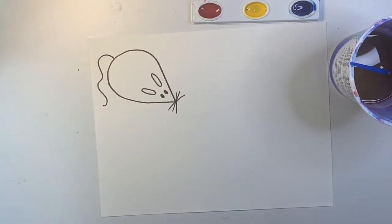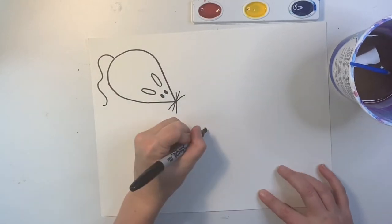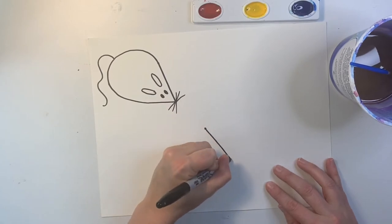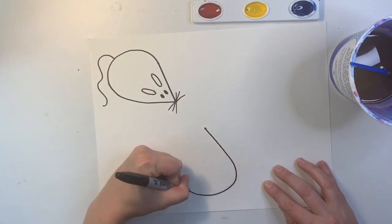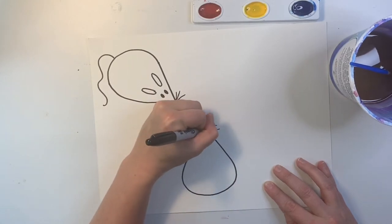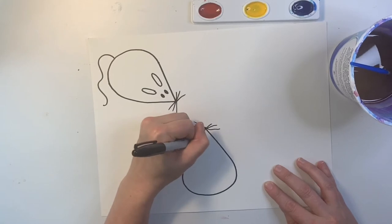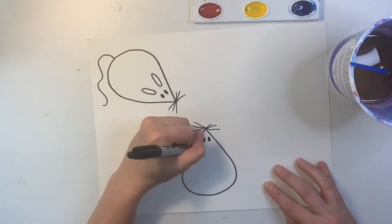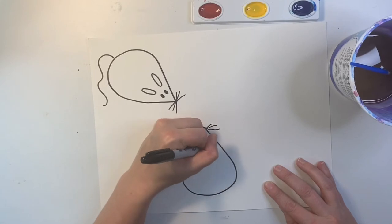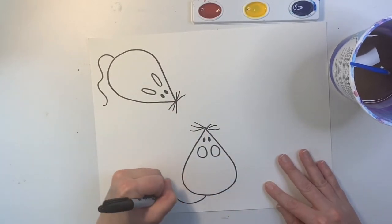I still have two more mice to go. I'll make a dot for the nose, diagonal, curve, diagonal, three little whiskers on each side, two little eyes, and this time I'll make the ears circles. And I'll make the tail have a loop.